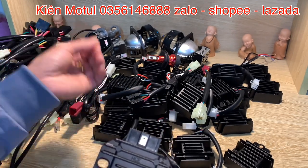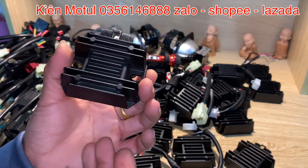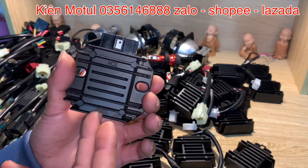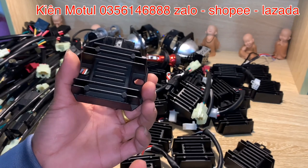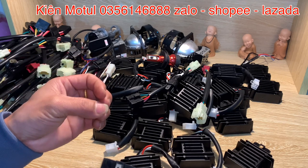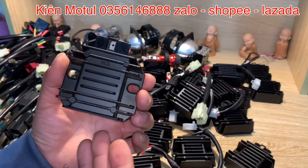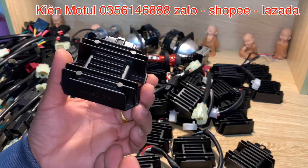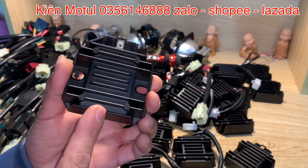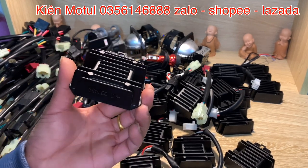Những cục sạc thông minh thế hệ mới như thế này sẽ có một phần cải tiến cực kỳ hay: thứ nhất là hấp thụ 100% sản lượng điện trên xe tạo ra; thứ hai là chế độ ngắt của em này sẽ là chế độ ngắt hoàn toàn — không như những phần sạc kiểu Attila, VT5 hay các phiên bản cũ vốn dập mát kiểu đánh chập. Khi bình ắc quy no điện rồi thì sạc này sẽ ngắt hoàn toàn, không cho điện vào bình ắc quy nữa, thì nó sẽ không gây phù bình.